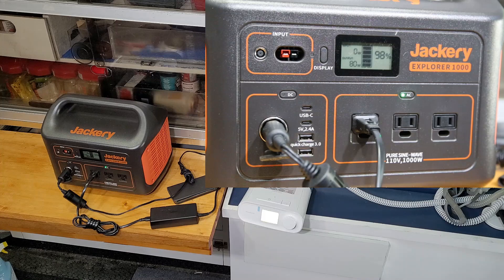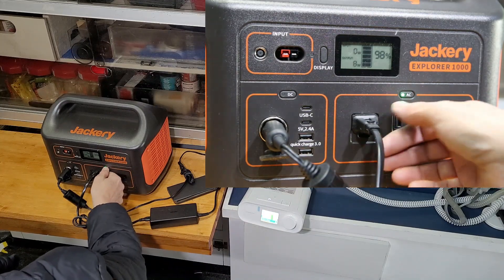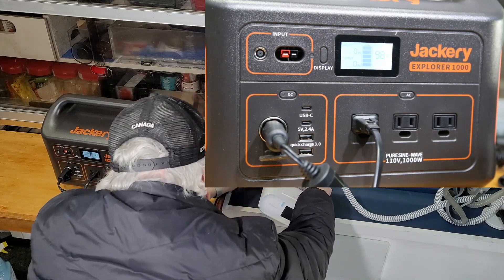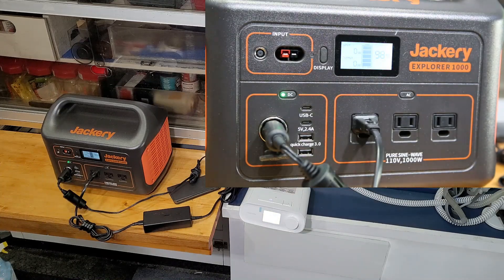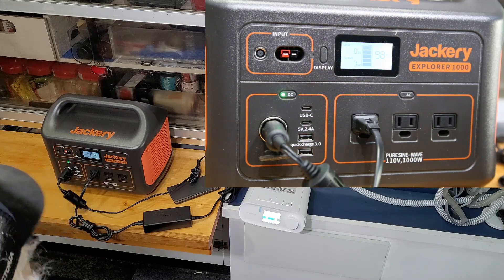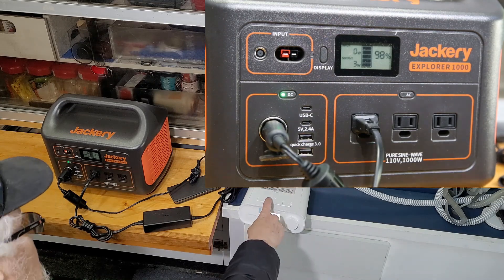I'm going to turn the AC off, then I'm going to plug in my straight DC-to-DC cord — it was an extra purchase from the unit. Now I'll turn my DC on and wait a few seconds for the CPAP to come up. It shouldn't have to read the card now because it hasn't been off that long.